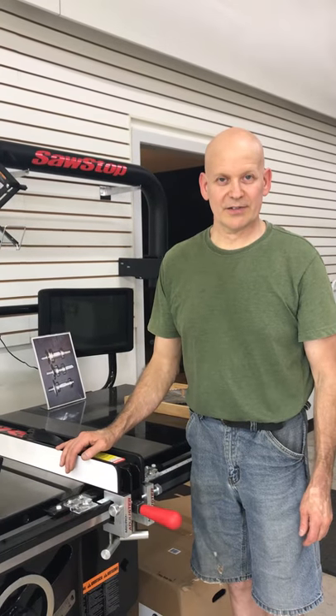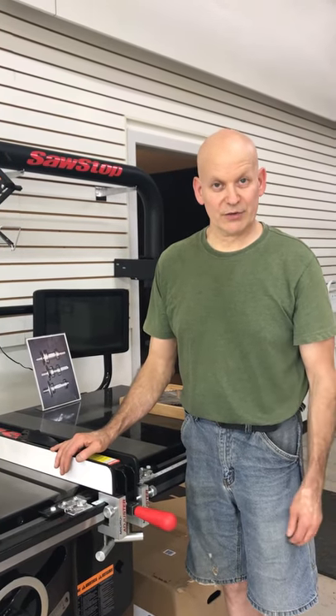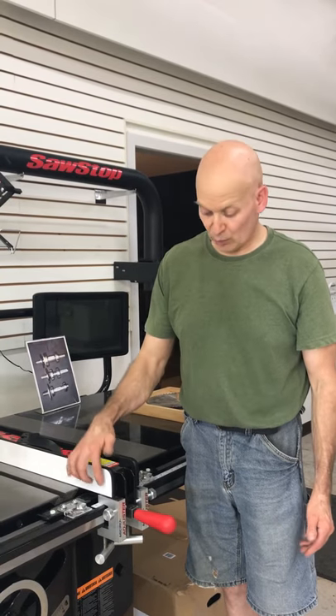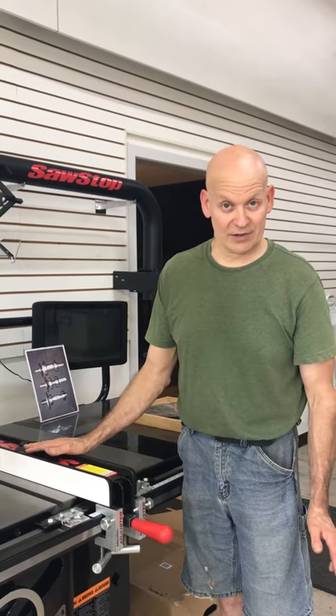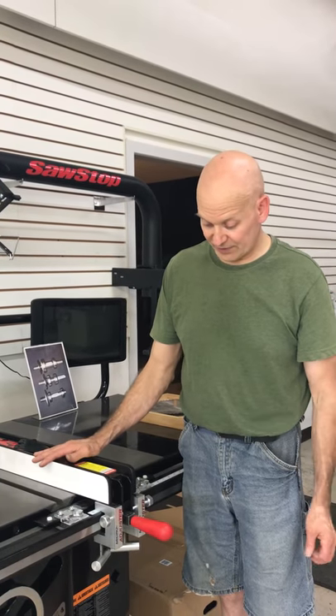Hello, I'm Rob with CFS. Today I'm going to point out some features of the micro adjuster that would go on your T-square type of fence. Here I'm going to show you — this happens to be a SawStop T-square fence.